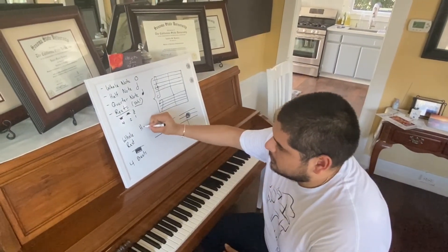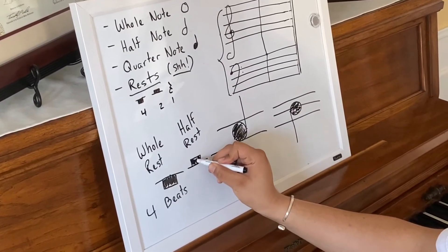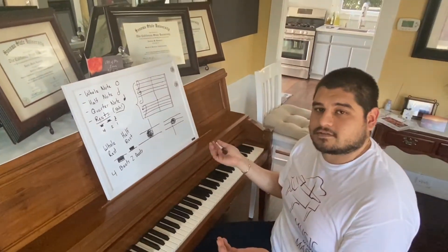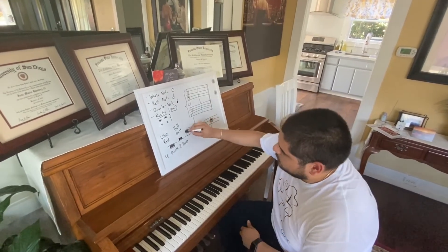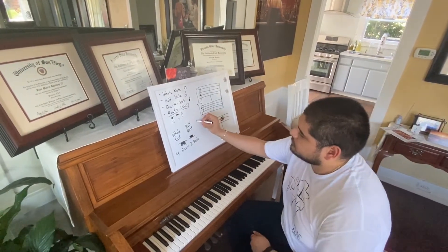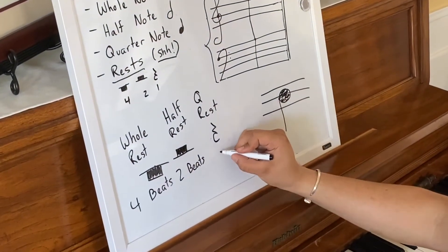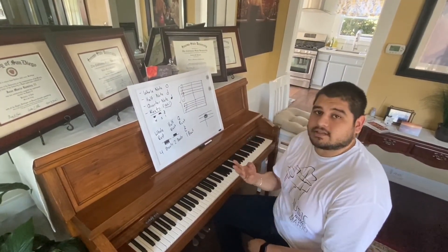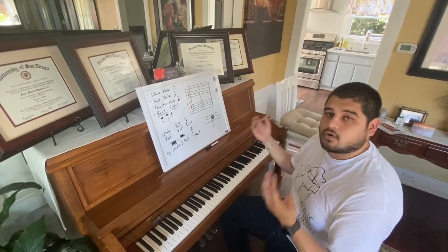For a half rest, it's very similar to a whole rest, except it's just flipped upside down. A half rest actually looks kind of like a hat — that's what I tell my students in order to remember that. A half rest, just like a half note, gets two beats. Let's try a half rest together: just half rest. Again, we're not clapping because on a rest we don't make a sound. Last but not least, we have probably the funniest looking rest of the group — the quarter rest. It's kind of like a squiggly line with a little tummy going to the left, and that gets one beat just like a quarter note. So let's review: hold that whole rest for four beats, half rest for two beats, and the quarter rest for one beat.